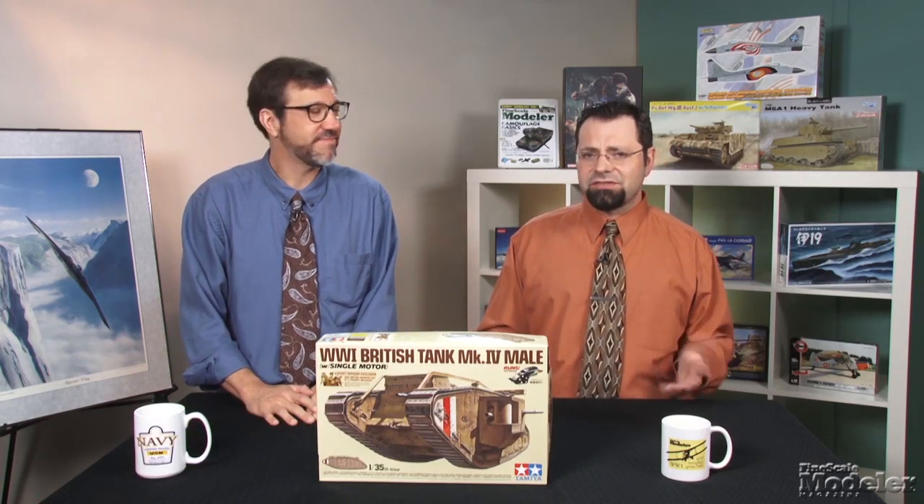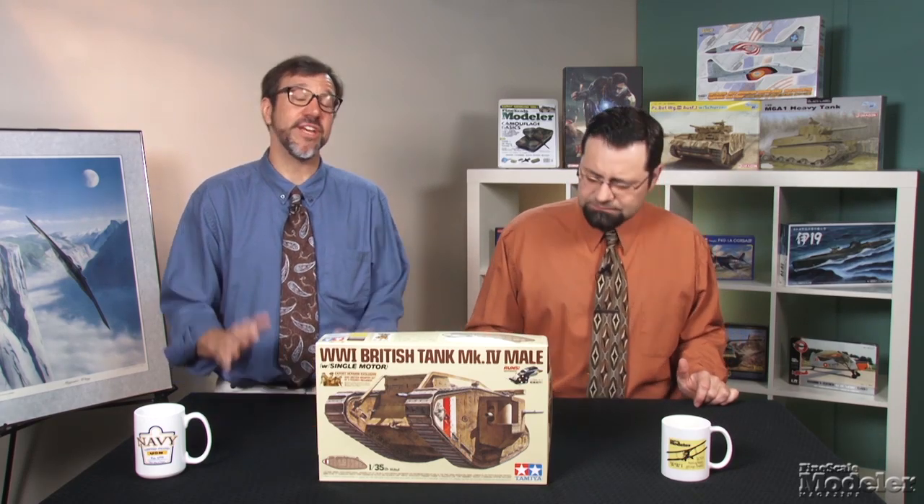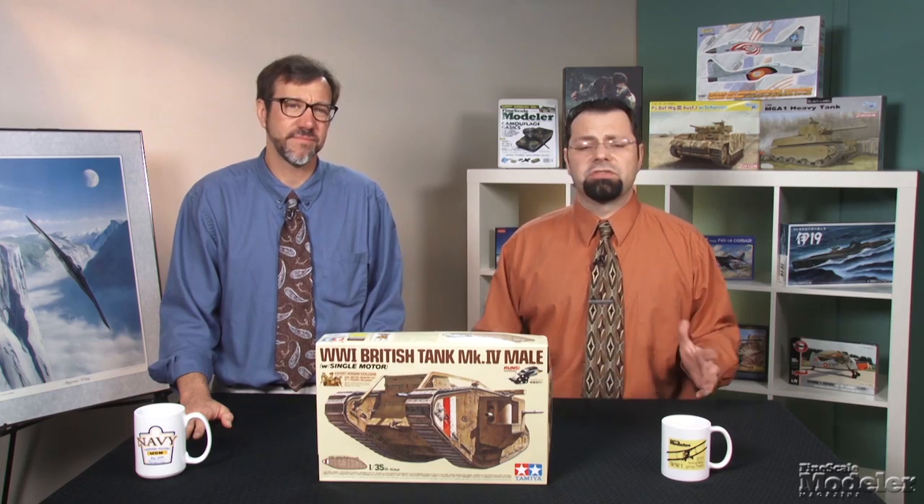We're starting today with another kit of World War I armor, this time from Tamiya. It's the Mark IV Male. In an unusual throwback, it's motorized. There was a time when all of Tamiya's armor kits were motorized. As a kid, it was fun to run them across the floor over obstacles to see how tanks worked. It's almost unheard of now. The Mark IV was the most numerous of Britain's famous rhomboid tanks, with more than 1,200 of them built.